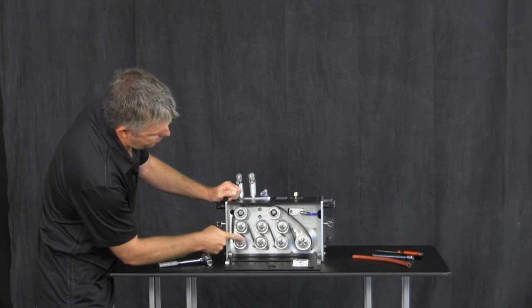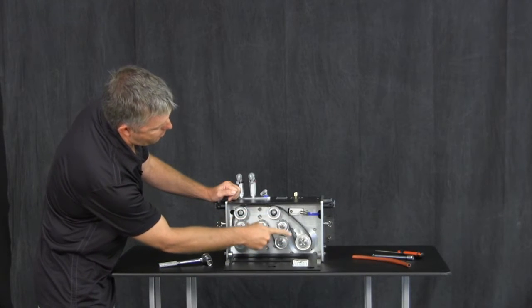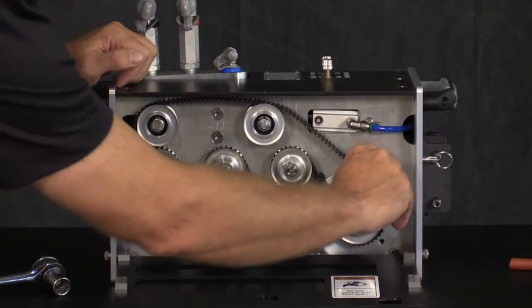Be sure to note the belt pattern before removing to simplify reassembly. You may even want to take a picture for quick reference. Remove the worn belt.